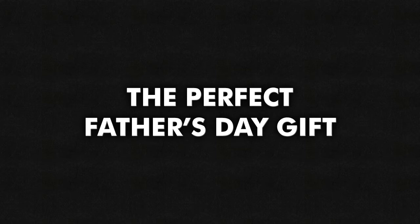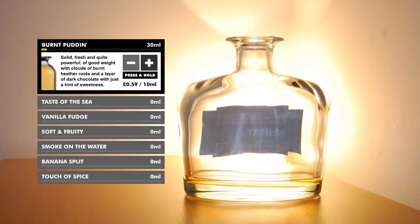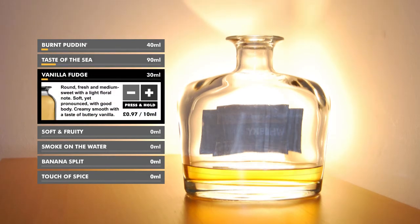Finally we've found the perfect Father's Day gift. Whiskeyblender.com lets you blend your own scotch whisky. You start off with an empty bottle and 7 options to choose from. You just click through and start filling up the bottle.